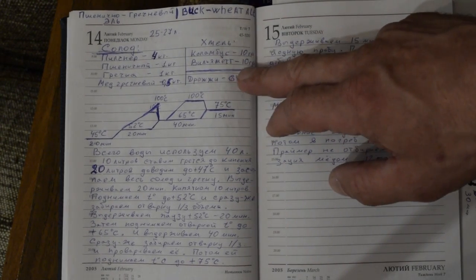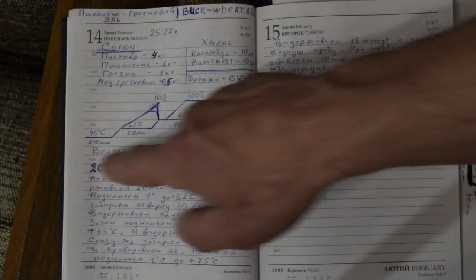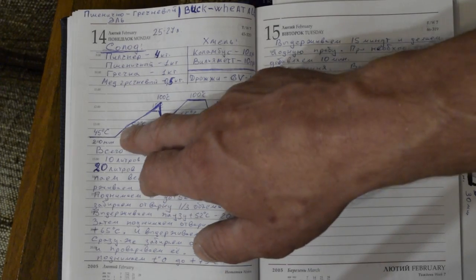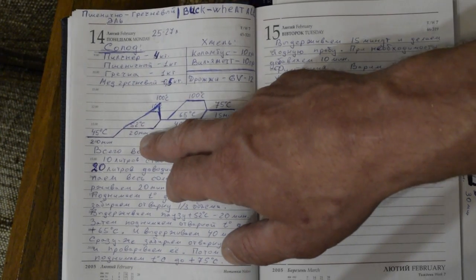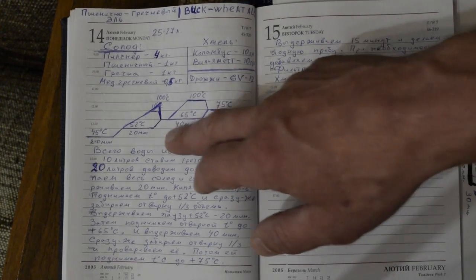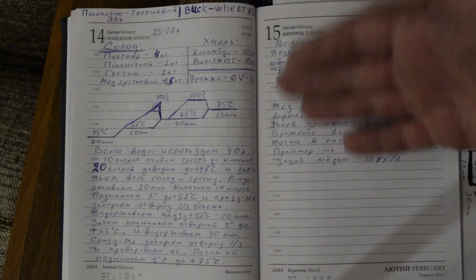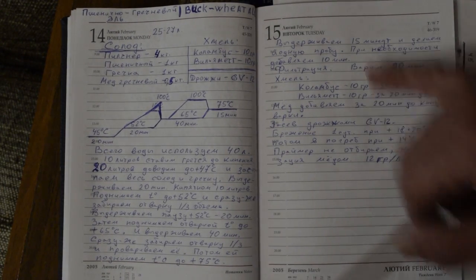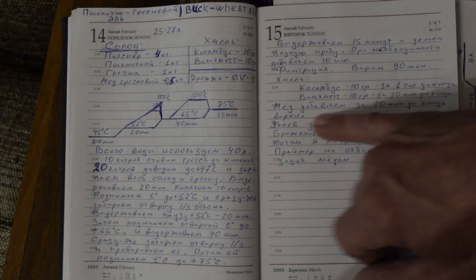Columbus for bitterness — 10 grams for aroma. For yeast I'll try our cultured syringe strain GV12. Mash schedule: protein rest at 45°C for 20 minutes, then raise with 10 liters of boiling water to 52°C, take first decoction while protein rest runs 20 minutes. After peptidase rest, use decoction to raise to 65°C, immediately take second decoction, 40 minutes saccharification, then raise with decoction to 75°C.